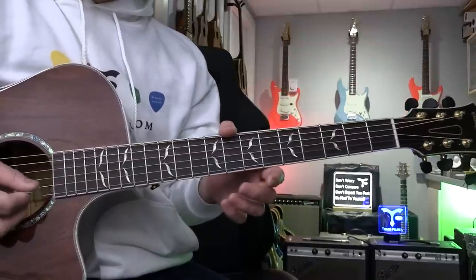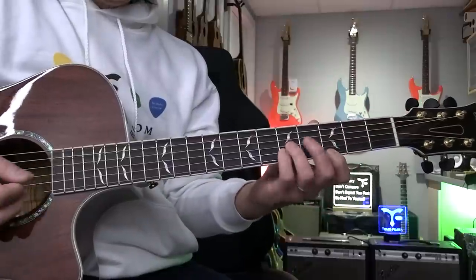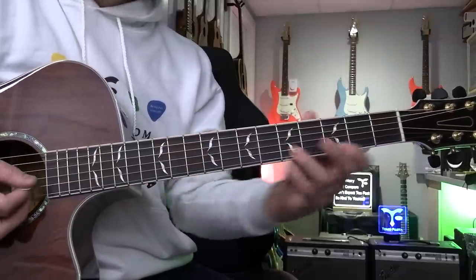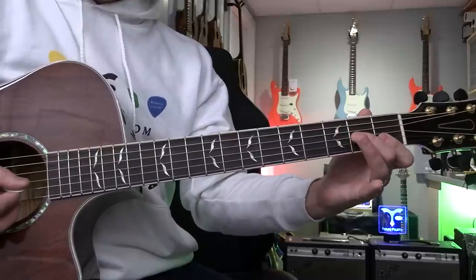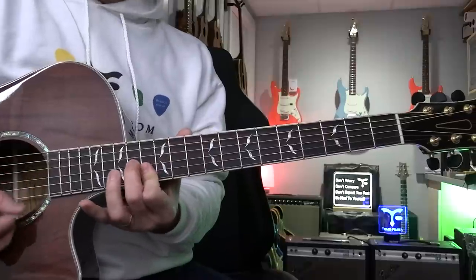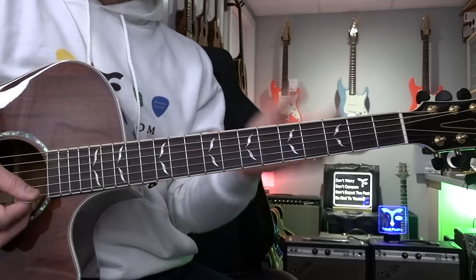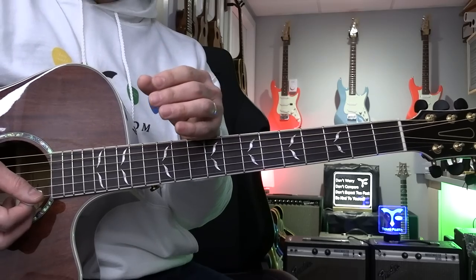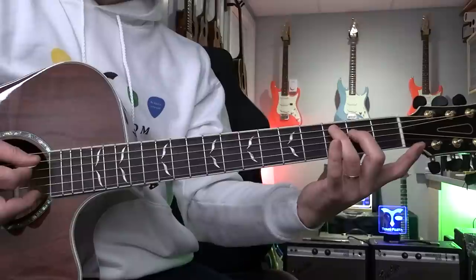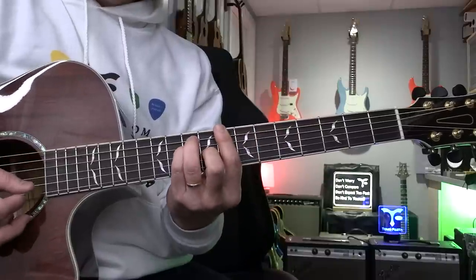So review triads — C triads: Do-Mi-So, Mi-So-Do, So-Do-Mi. That's what you learned last week. Then you learn different keys — F: first inversion, second inversion, root. Maybe B-flat: root position, first inversion, second inversion. So now it's memorization — you understand the triad inversion and you learn how to change. If you do from the fifth string, learn that.